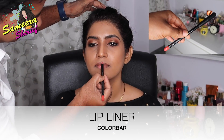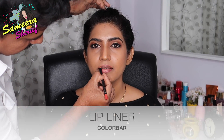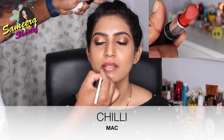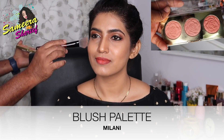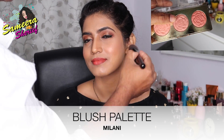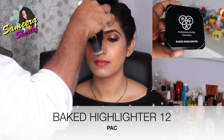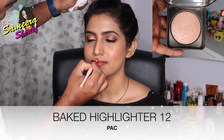Then we used a lip liner by Color Bar and he started lining my lips. With a lipstick brush, he started applying the lip shade — Chili by MAC — a beautiful red, perfect for a party attire. Then with an angular brush, he started applying blush onto the apples of my cheeks using the Peaches shade from Milani's palette. Then using PAC's highlighter with a fan brush, he started highlighting the high points on my cheeks, the bridge of my nose, and my chin, and of course the cupid's bow with a tiny brush.